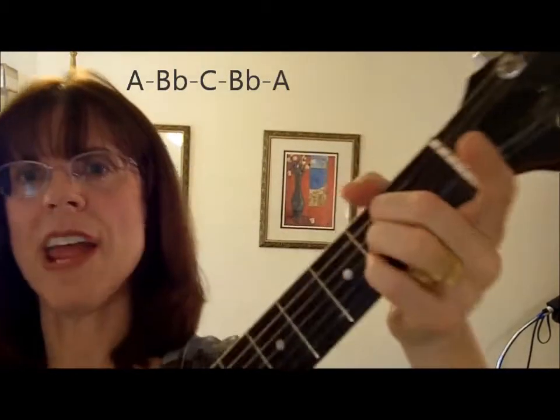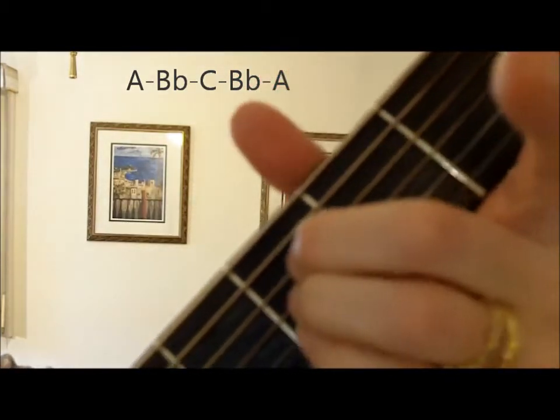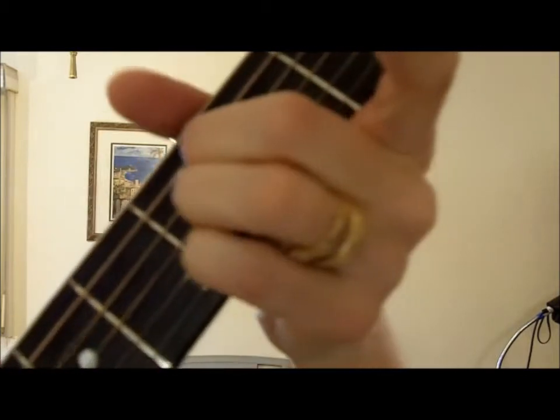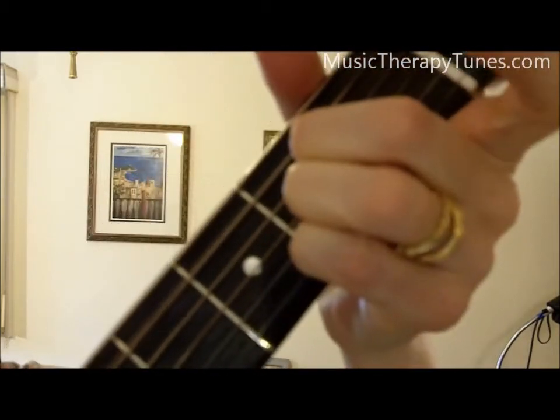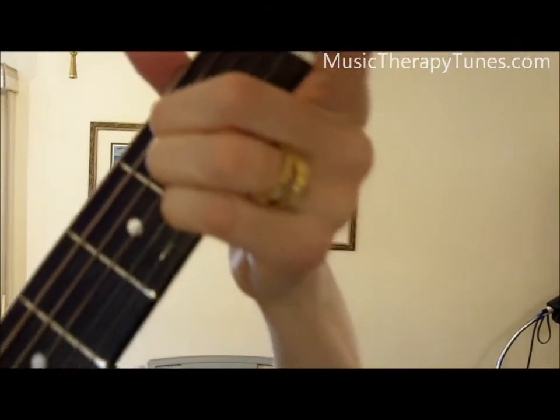You can do the same thing in the key of A. Here's your A major chord, take it up one set of frets — that's like a B flat — here's a sort of C, B flat. Not so tricky, but it sounds good.